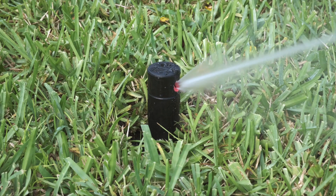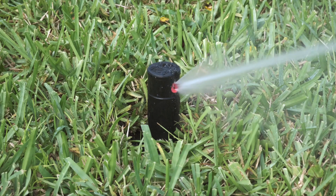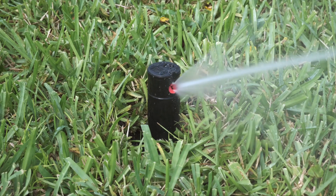The RPS75 comes with a pre-installed 3.0 nozzle. Other nozzles are available allowing flexibility in system design. The following steps demonstrate how to change a nozzle.